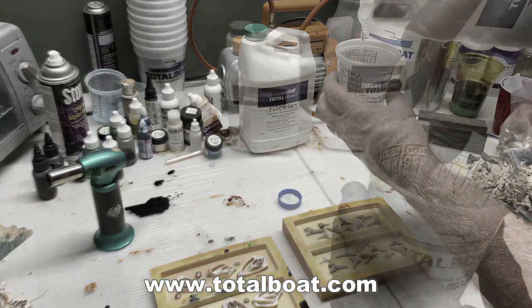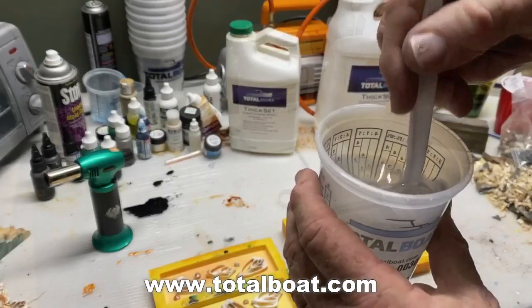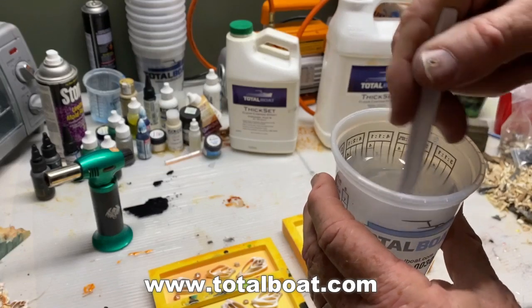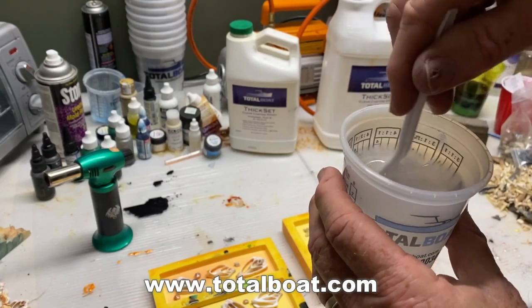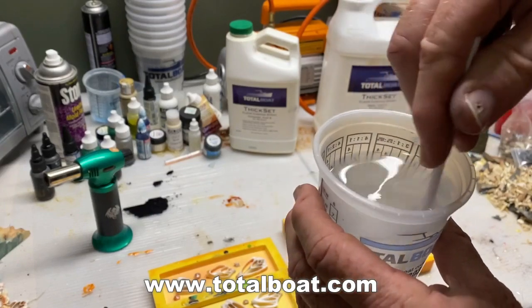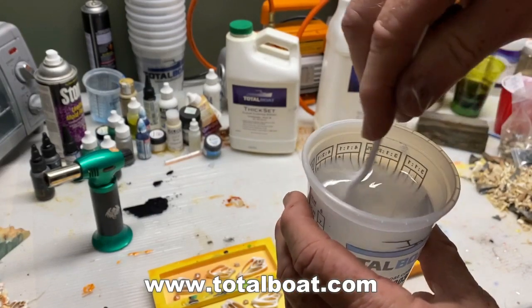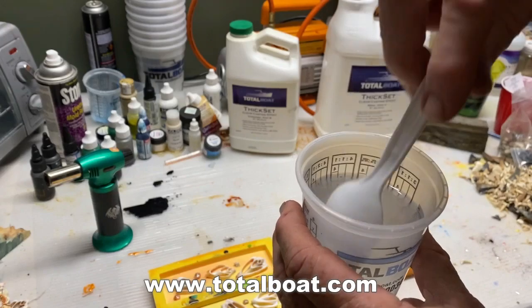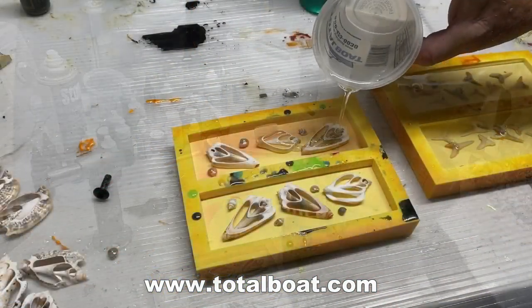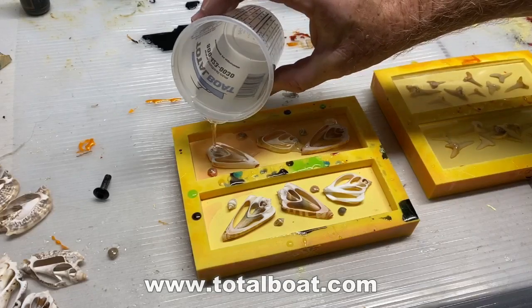The trick with this resin is you really have to stir it for at least 5 minutes, and stir slowly. You don't want to add a tremendous amount of bubbles into the resin. This is a very thin resin, which is really cool because it allows plenty of time for whatever bubbles are in the liquid to rise to the surface before the resin hardens.